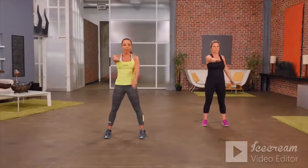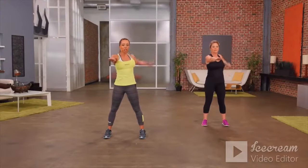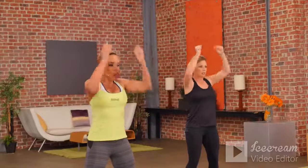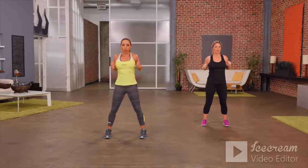Three more times around. And then let's move into a shoulder press. So hands are by your shoulders. You're going to push up and down. You're not pushing right up overhead — you're just pushing slightly out in front. Just warming up those shoulders.